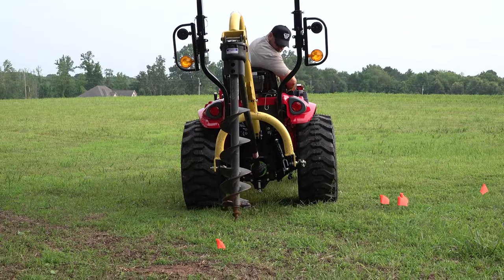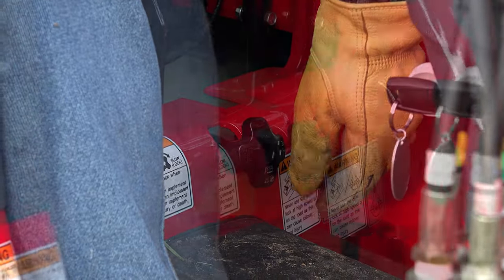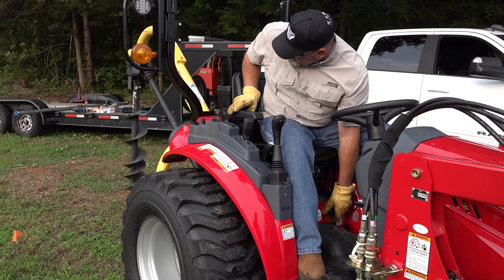I got everything measured out and I'm backing the tractor up just right over the first hole. Before I do that I got to adjust the three point hitch. You don't want the post hole auger to become a screw and pull itself into the ground, so you want it to actually drop slowly like you see here.